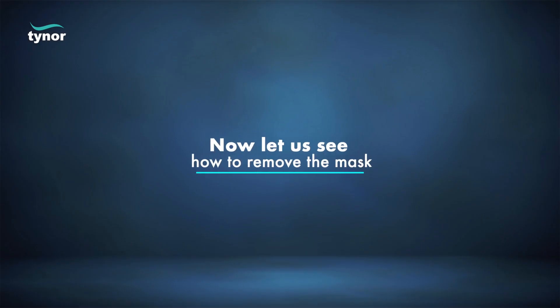straps hanging down. Position the mask on the chin with the top edge up, then pull the side straps over your ears on either side. Gently push on the rims to achieve a good seal.